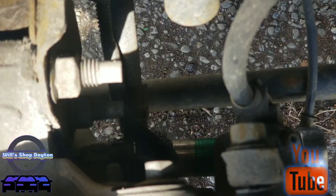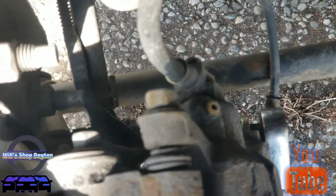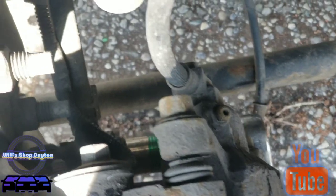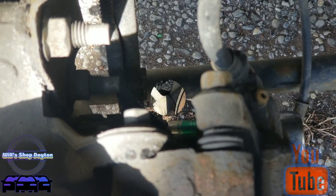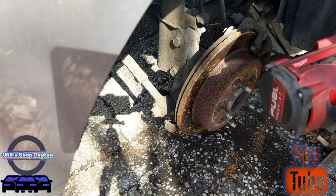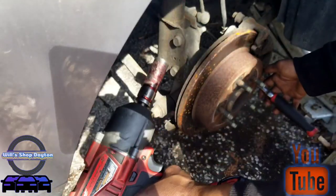All right, we're back with the other side of the 12 lines. Just gonna use our half inch, see if we can break this one free as well. It moves freely — the whole thing is spinning — so I'm gonna go ahead and just hit that with the Milwaukee impact. I'm gonna switch this side over here.